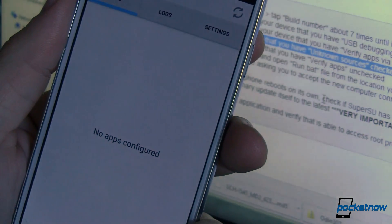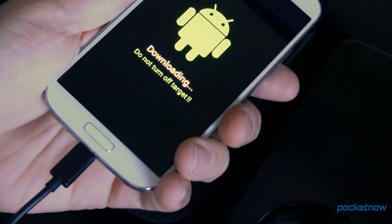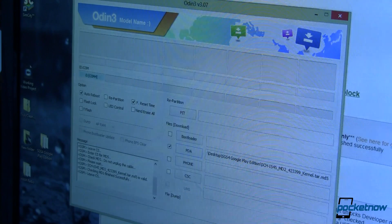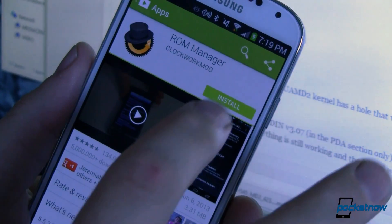Next, we're going to restore the stock kernel. Remember, the pre-release kernel was what let us root — now we want to go back to where we were before. To do that, boot back into Odin mode on your phone, flash the stock kernel again in the PDA section, then boot back up into Android and make sure that everything is still working properly.